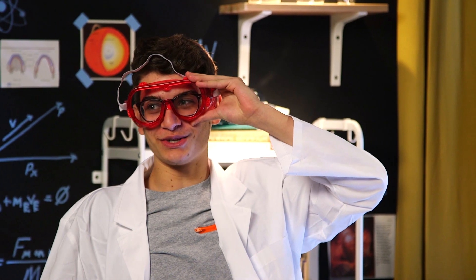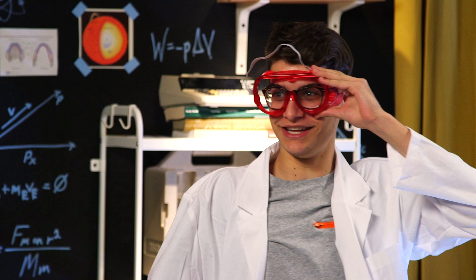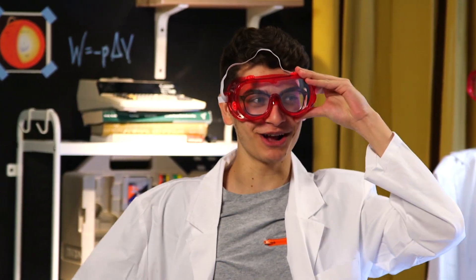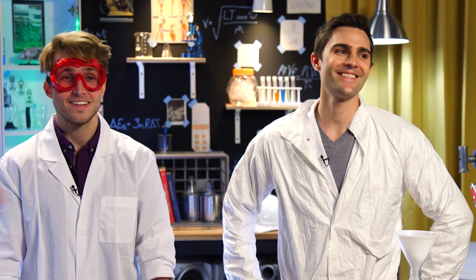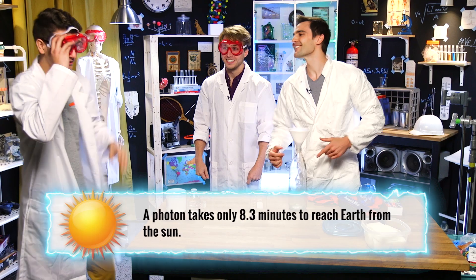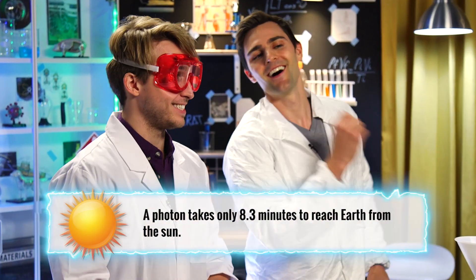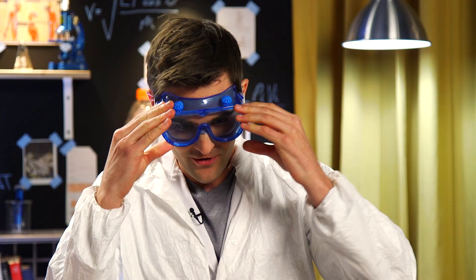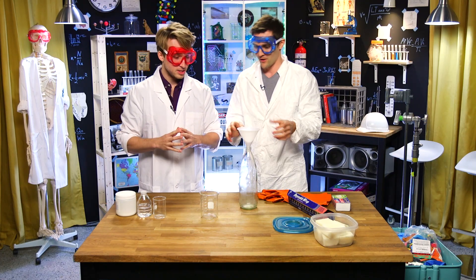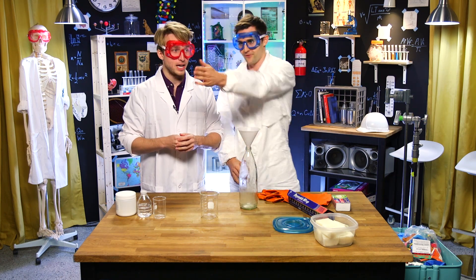What did the photon say after going to the hotel and the bellhop asked, 'Do you need help with your bags?' The photon was like, 'Nah, I'm traveling light.' All right, so am I just in danger? You're going to do all the fun stuff. I'm going to do all the dangerous stuff, and then if it goes wrong, I'll throw your body in front of it.